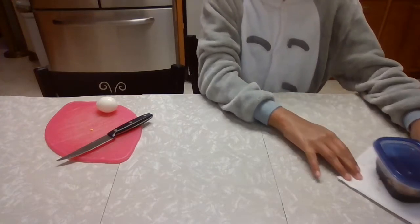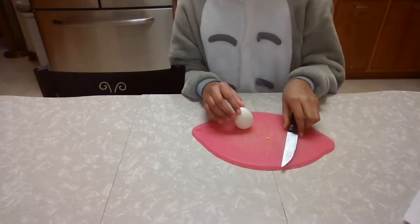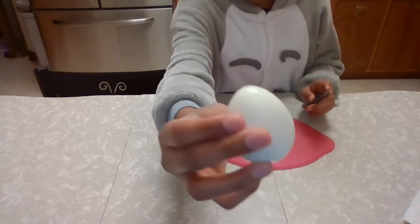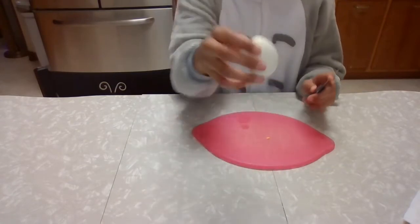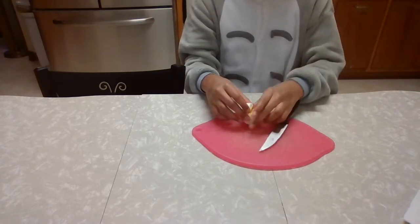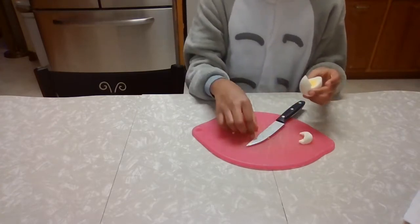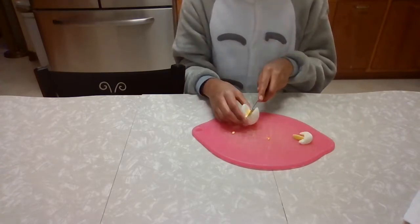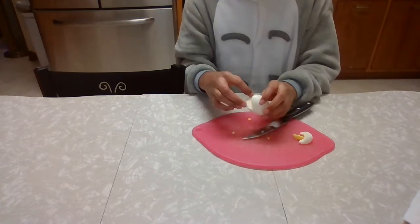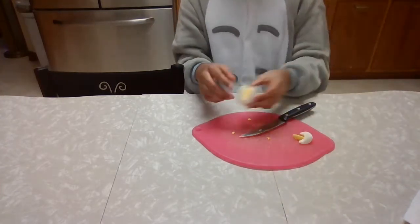We're going to set our dyeing eggs aside and take our last egg. With our sharp knife — be careful — we're going to cut at a 45-degree angle down the middle to create this kind of cut. We're going to do it on the opposite side and follow that around. Then we can take the cut-out piece, and if it looks a little messy, use the knife to clean anything up. Scoop it out if needed, and there we go — that is one of our eggs partially done.